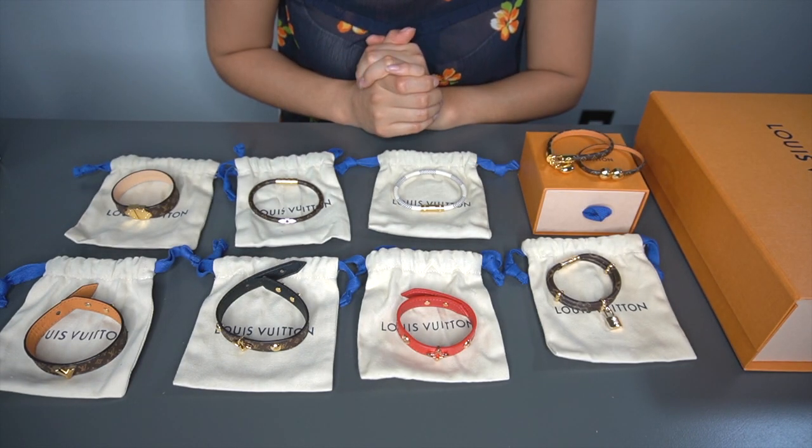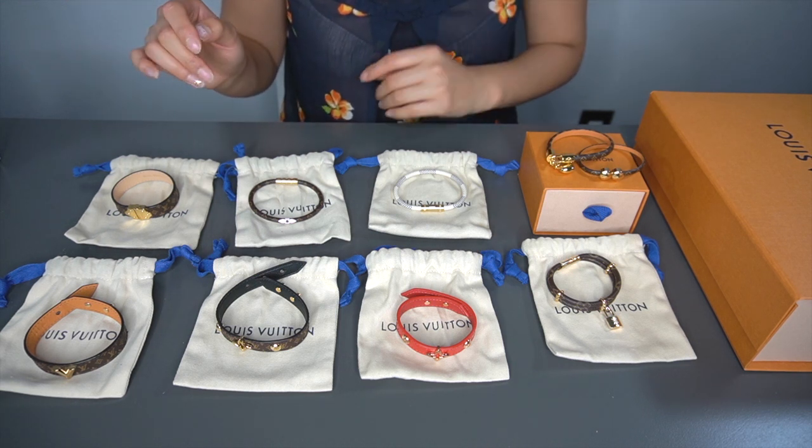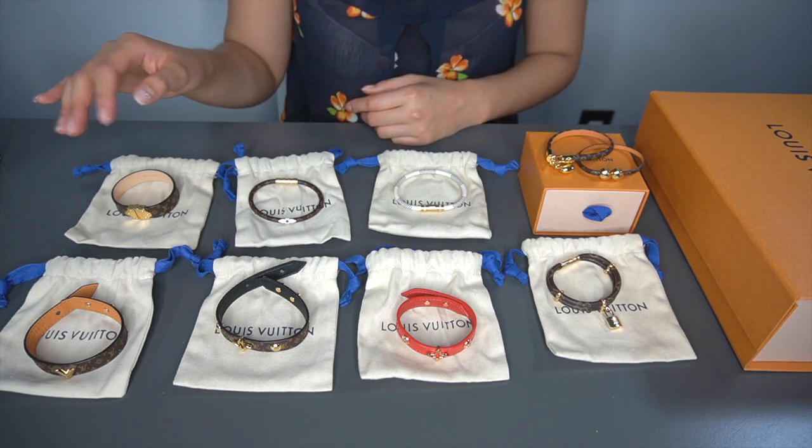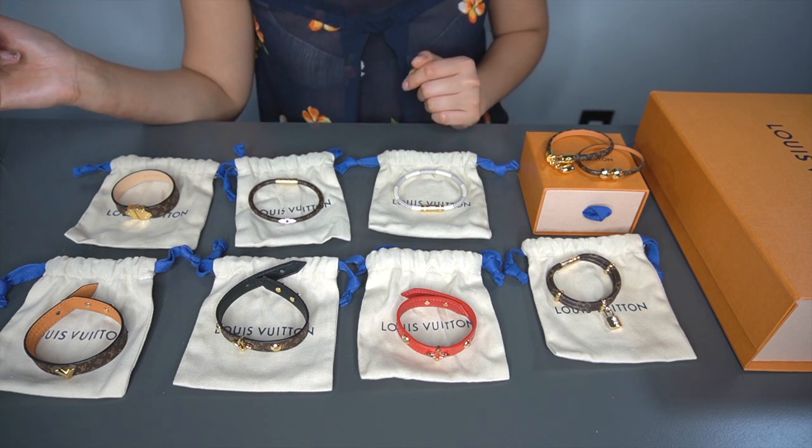All right, that's it for today. I hope you guys enjoyed that little preview and look at the details of the bracelets. I will see you guys next time — thank you for watching, bye!